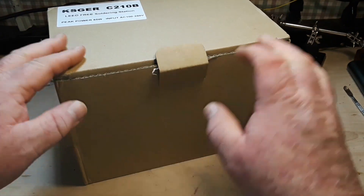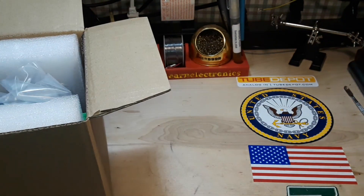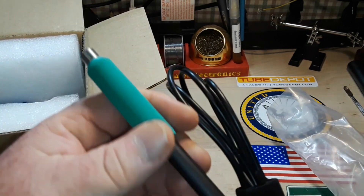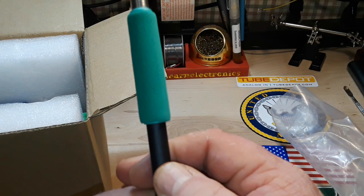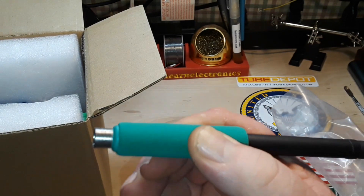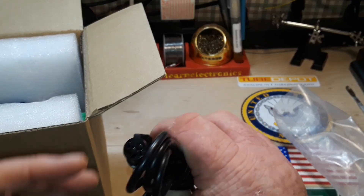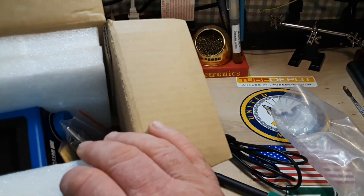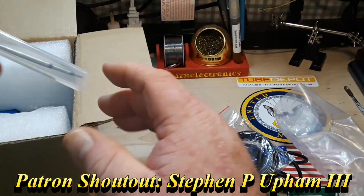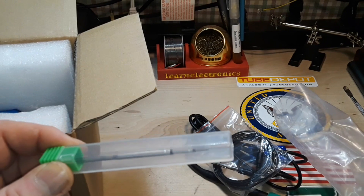Let's see what we got in the box. The first thing we have is our handle. It's kind of a hard plastic — this is like the old things kids used to put on their pencils back in the 70s and 80s when I was in school. There's a grounding connection. And there's our extremely tiny JBC 210 tip.